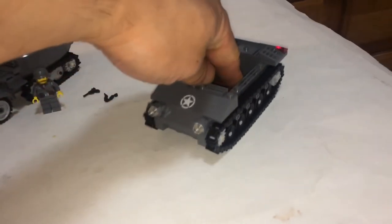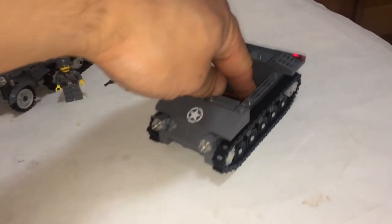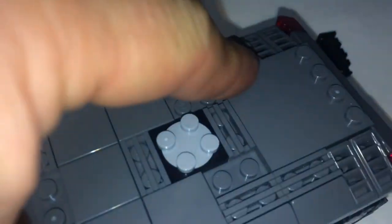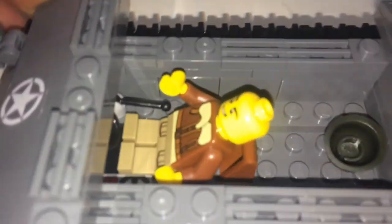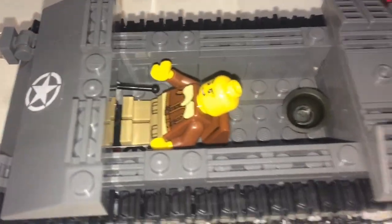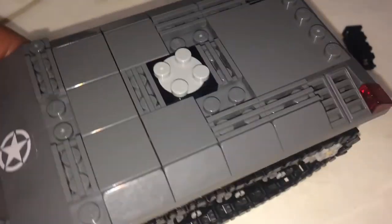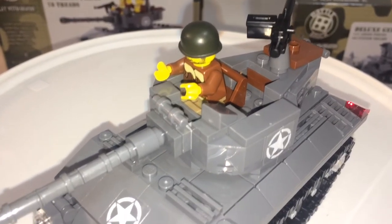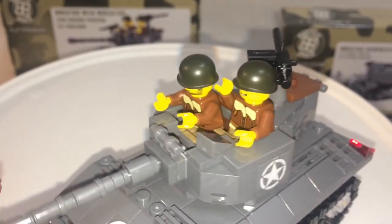The tracks roll pretty decently on this semi-hard surface. Unfortunately, you're not able to put the minifigure all the way inside in that position, so you might have to take off the back piece to have them lie down completely. Other than that, you can put one on the turret and the other inside — a tight fit, but they both can fit just like the picture.